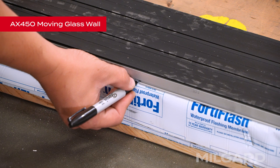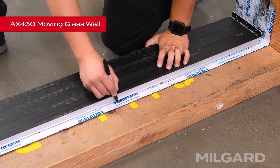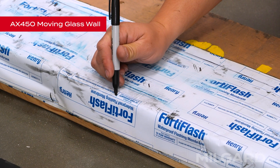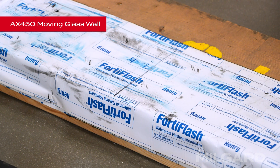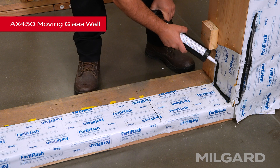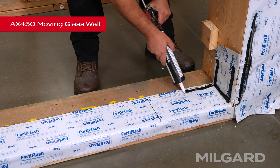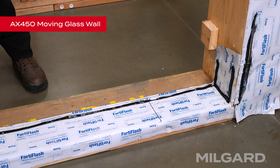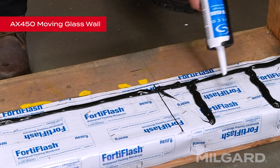Mark where your weep holes are on the flashing. Mark the interior side of the threshold the entire length of the frame. Remove the threshold and finish marking where the weep holes are located. Apply a half-inch wide by half-inch high bead of sealant on the floor from jamb to jamb, applying six inches up the jamb and from the inside corners across the end to the outside edge where the threshold will be. Make lines of sealant approximately six inches apart the entire length of the threshold. Be sure not to put any sealant where the weep holes will be.